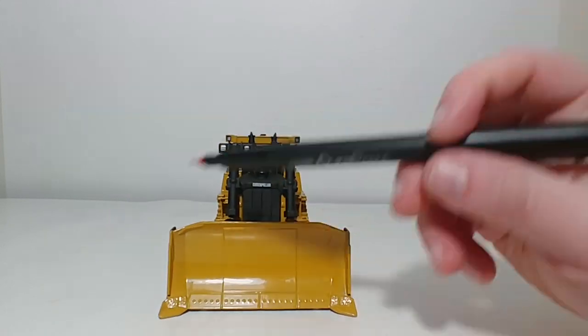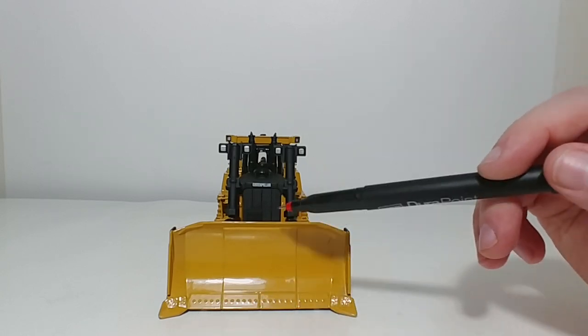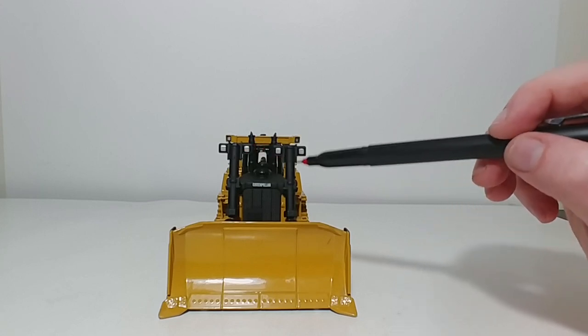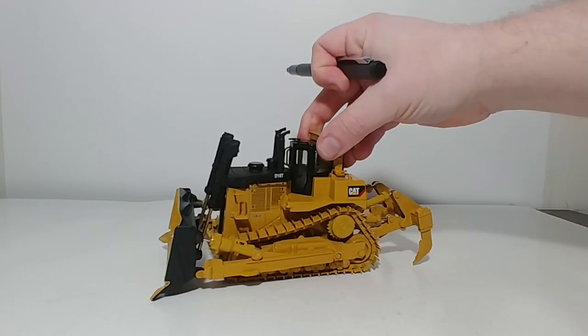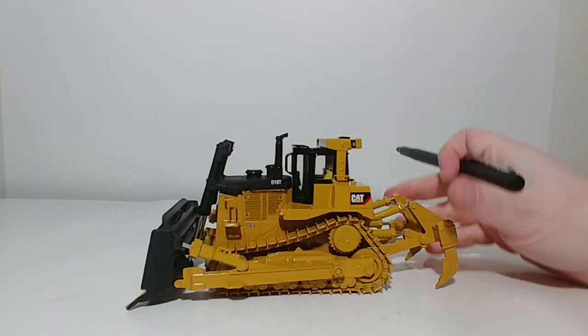On the front, here's your dozing blade with your cutting edge — a nice blade. Here are your silver-painted front-facing lights and your dual cylinders going to the blade. Here's your dual exhaust.